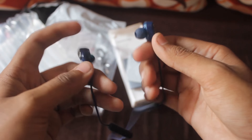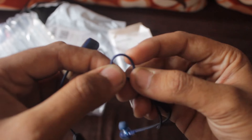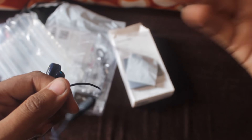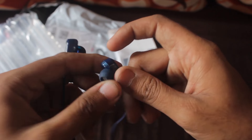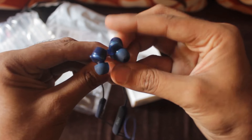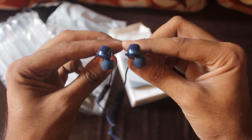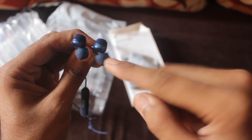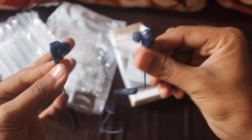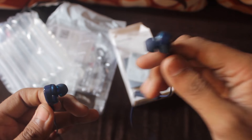Here there are earbuds. If I talk about the quality, there is a wire — it looks like plastic type. Usually, a good brand of earphones would have a better cable, but this looks like plastic. Now, the main problem I'm going to tell you about is the ear tips. Both of the ear tips face the right side, which means they can only be worn in one ear — the left side. You cannot wear them on the right side.